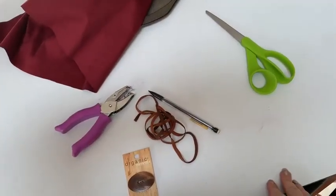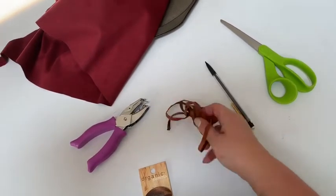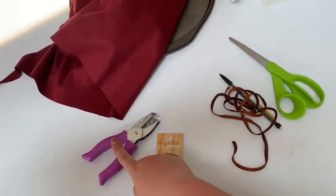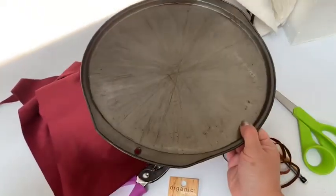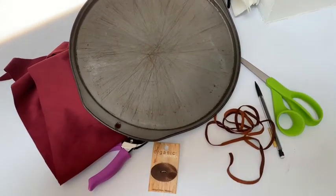Here's what you're going to need for today's craft: some fabric scissors, a pencil, some cord — I'm using leather cord here — a button, a hole punch, some extra fabric, and a circular thing you can use as a guide to make a circle.